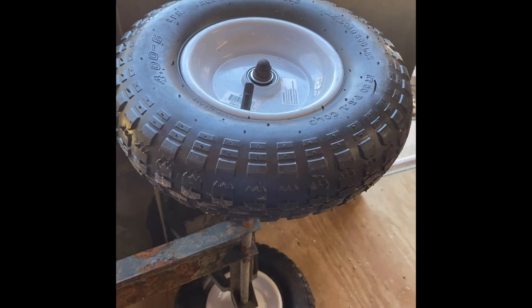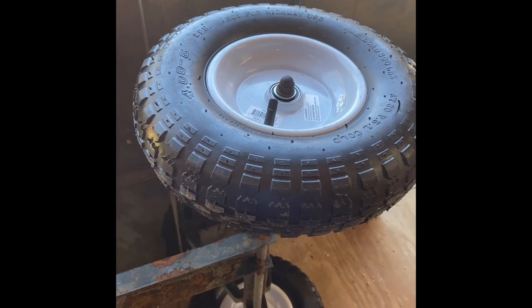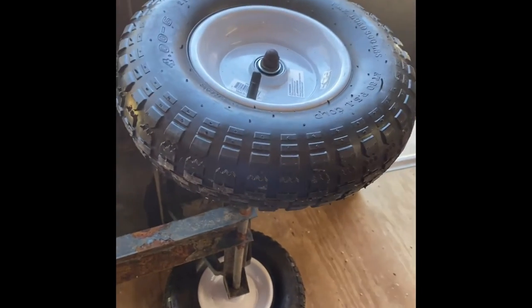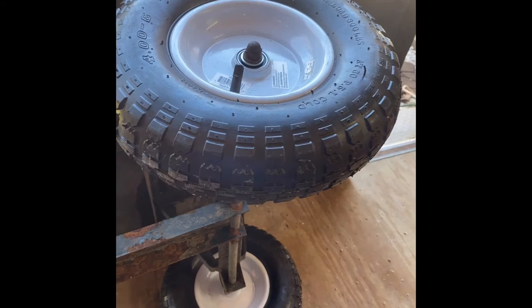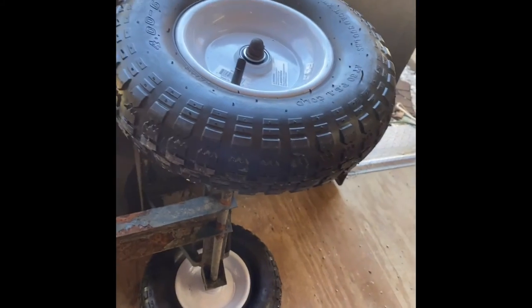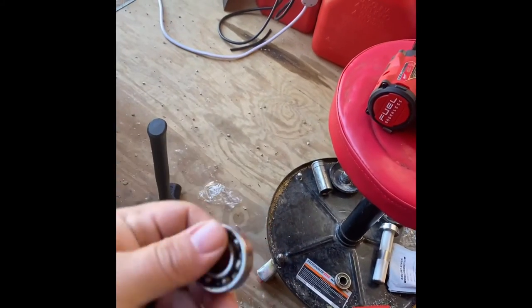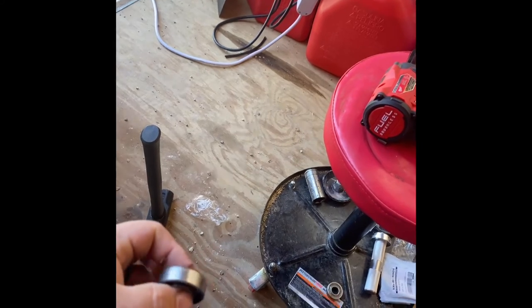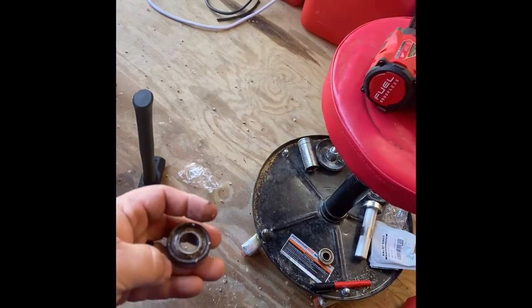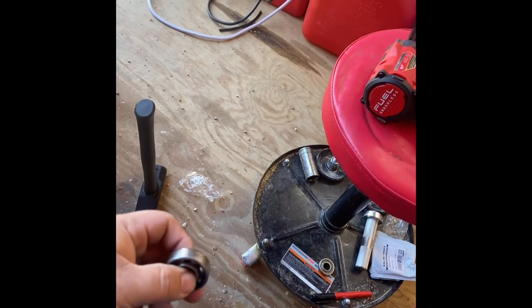I just bought cheap wheels from a farm fleet, tractor supply, Rural King, or whatever you want to call it — there are all sorts of county stores where you can get these kinds of wheels. I ran into issues with these bearings, so I figured I would make a quick video to help someone else out. Maybe if it helps one person, hey, that's cool — I made a video that helped somebody. That'd be awesome.